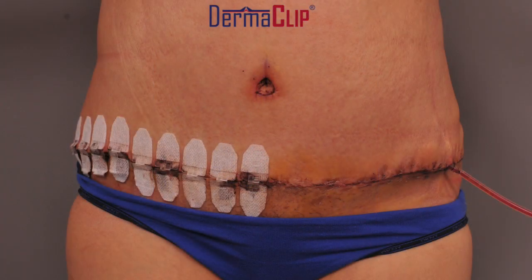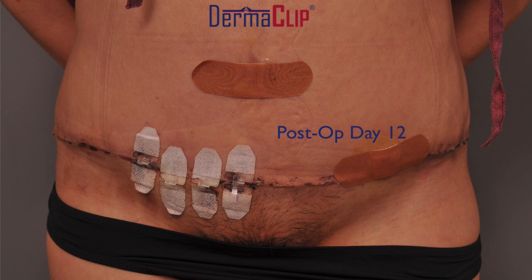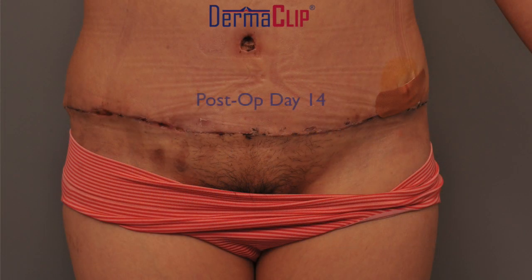I also want you to see what the patient looked like at follow-up. This is five days later with a drain still in place — all the clips stayed in place. This is 12 days later, most of the clips came off. And this is two weeks later — by and large she did pretty well on both the right side and left side.